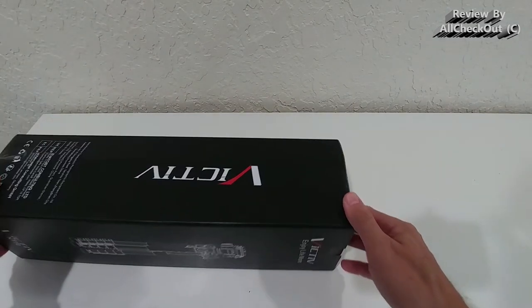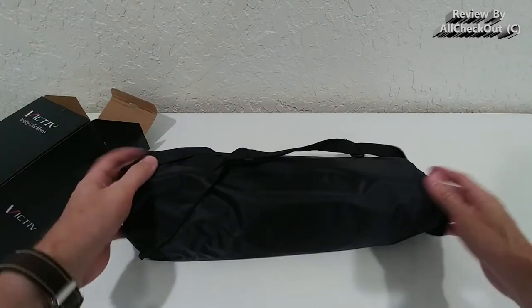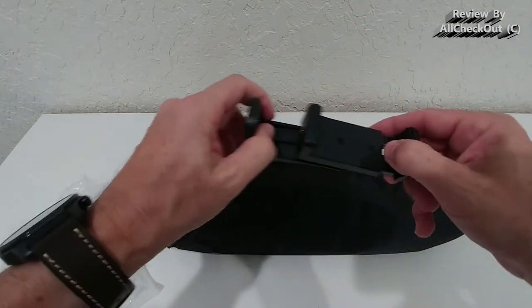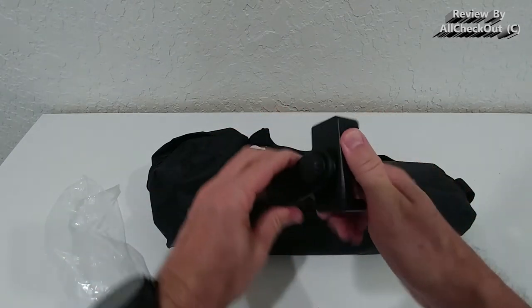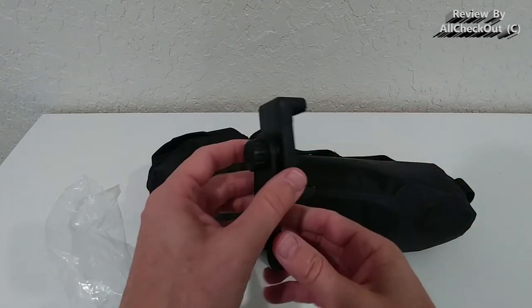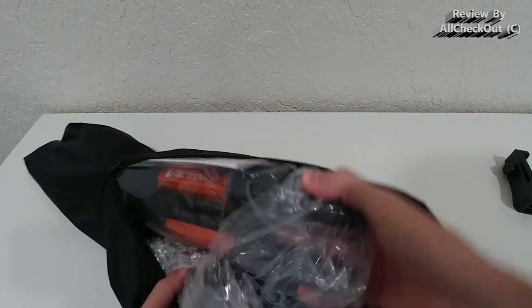Here we are, and we can see it comes with this nice carry bag — useful for travel or storage at home. We also get this camera mount, which is very flexible. As you can see, it's 360 degrees rotatable and comes with a standard quarter-inch tripod mount. Let's take it out of the carry bag.